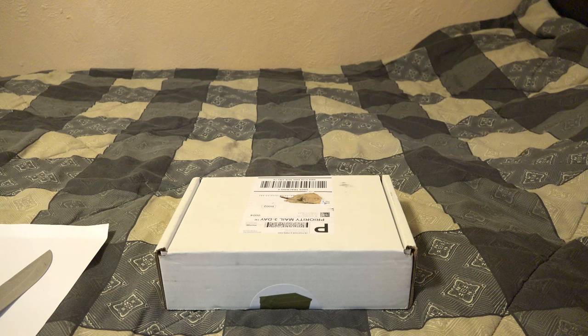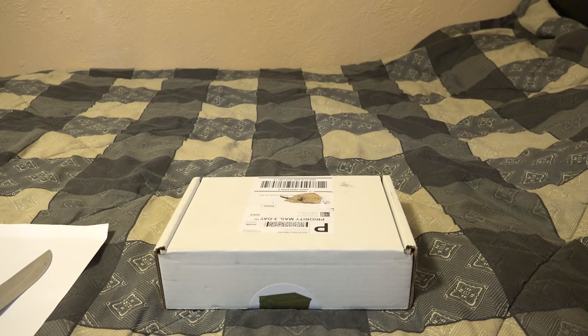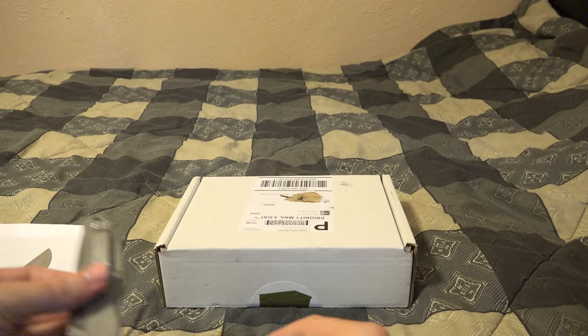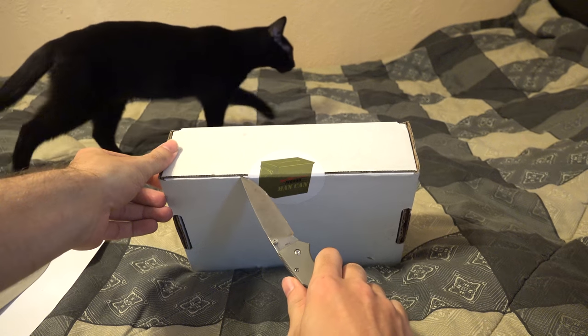Plus $8.50 shipping on the Mega Man Up. I Mega Manned Up, and still you had no idea what was in it beforehand. But nonetheless, we can pop this baby open and see what we got.